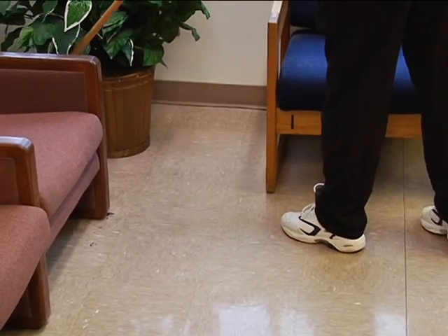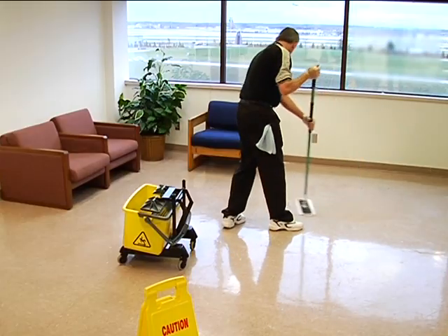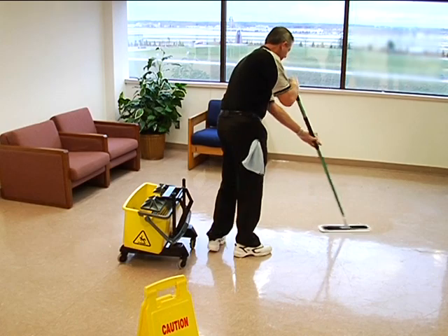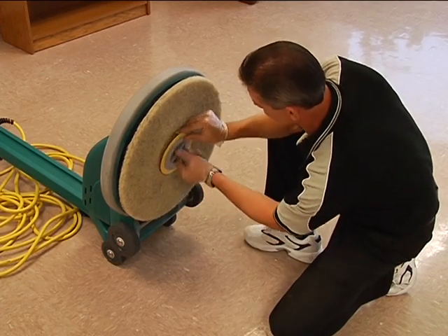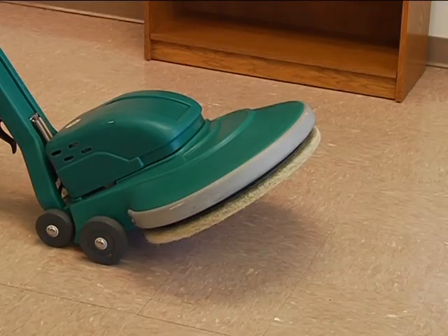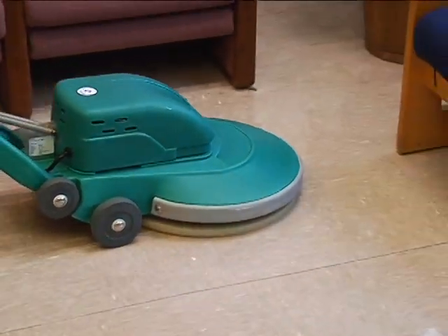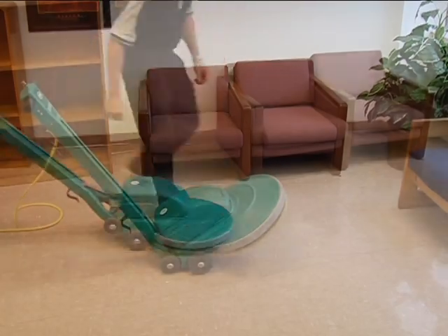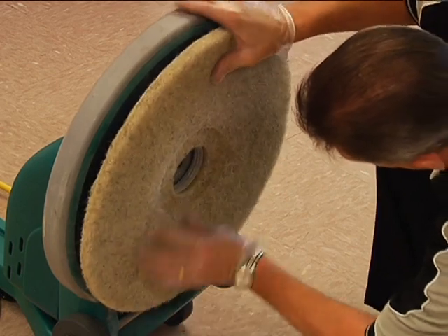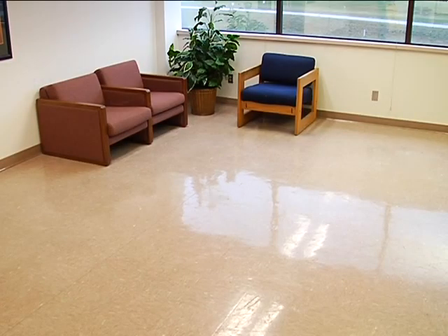Before you start burnishing, the floor must be dust mopped and wet mopped. When the floor is completely dry, apply mop-on restorer solution using the same mopping technique you learned earlier, then allow the floor to dry. Tilt the machine and attach the appropriate burnishing pad. With the head of the high-speed burnisher tilted up off the floor, start the machine, then set it upright and immediately begin to move forward. Never start the burnisher when the burnishing pad is in contact with the floor. Overlap each pass of the burnisher and check the pad frequently, flipping it occasionally to maintain effectiveness. Continue moving forward and backward until the entire floor presents a brilliant shine.